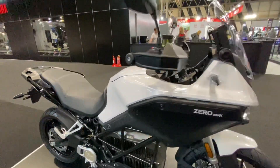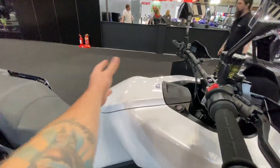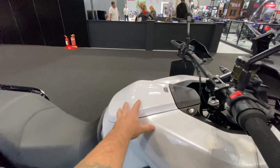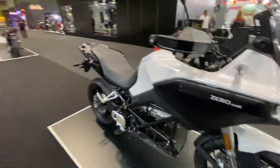You've also got storage space on the side here for a toolkit. The tank opens up to a nice storage space — you can keep your charging cables, phone, wallet, caps, everything really. And this also pops open on the side for some extra storage space.